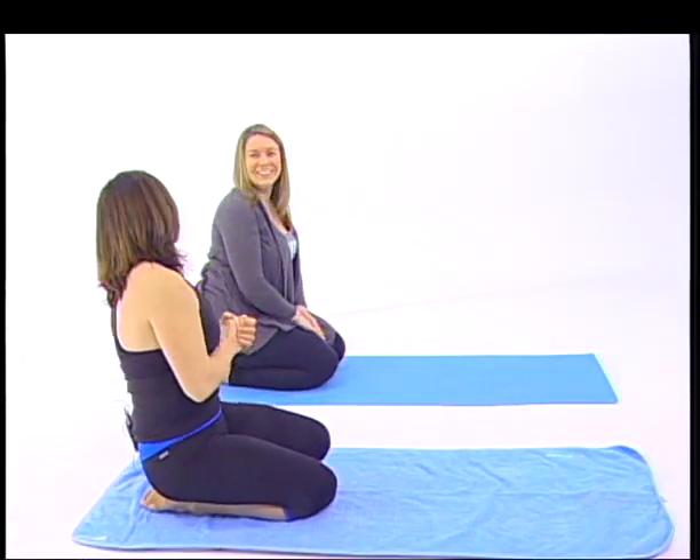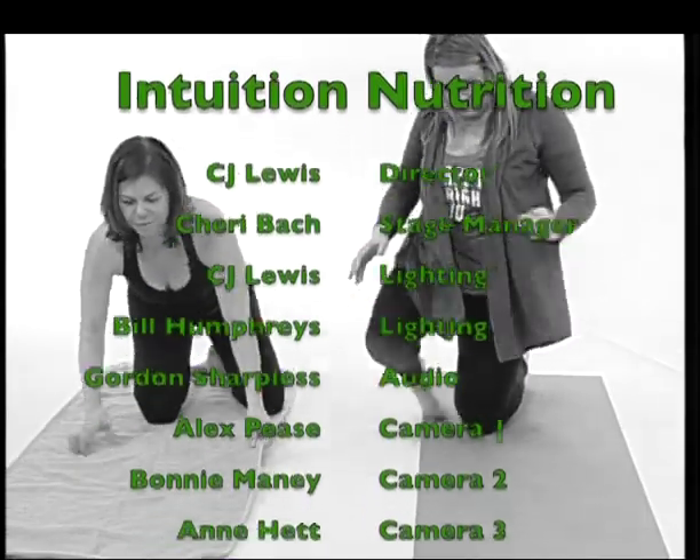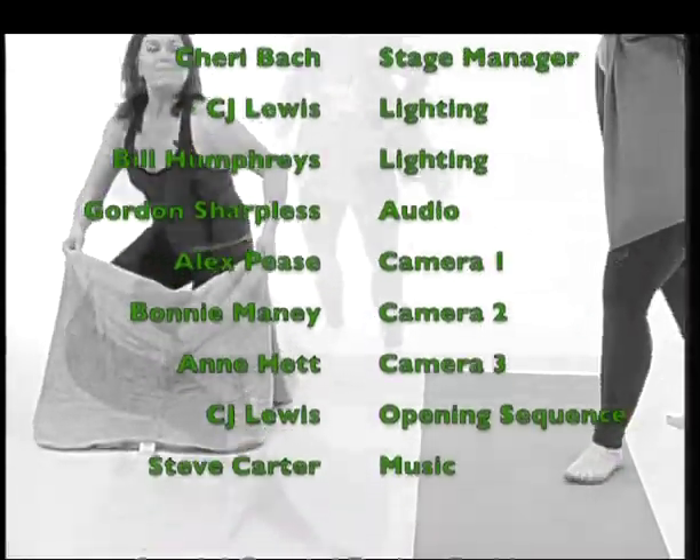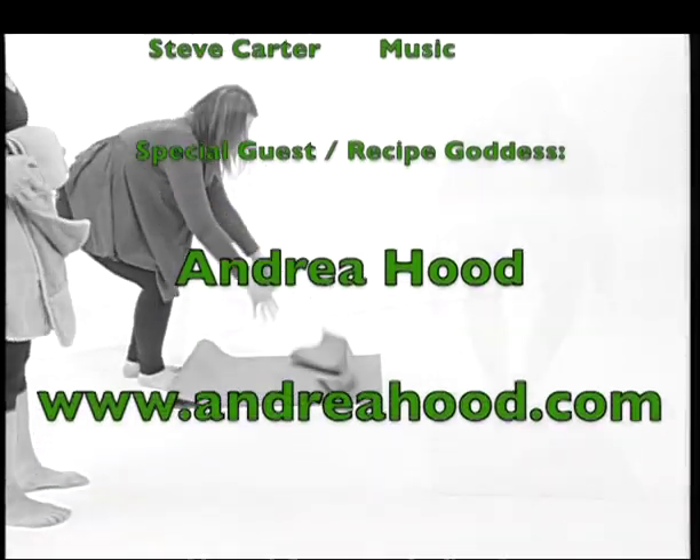Thank you so much for coming, Andrea. Thanks for having me, Jen. Tell us again where everybody can find you - you can find me at www.andreahood.com. She's awesome - she's the recipe goddess. Come back again next time for more food for your body, mind, and soul. Thanks for joining us. Bye-bye!